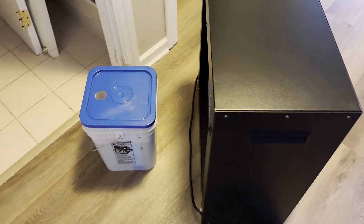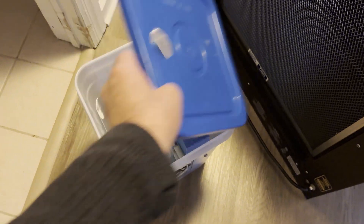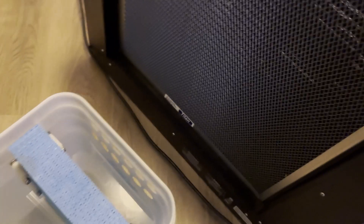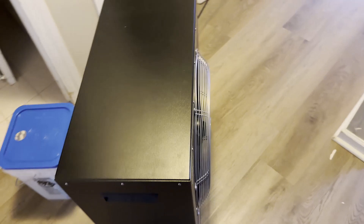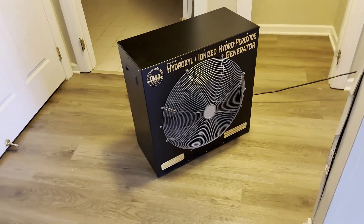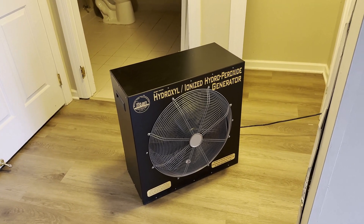You'll notice this little bucket next to the generator. This is simply a bucket full of water with a little bit of a wick in it to help pull the water to the surface. A little bit of humidity can go through the machine and actually makes it work more efficiently. We can use the machine without the water, but it works at an optimal humidity level of around 50 to 60%.